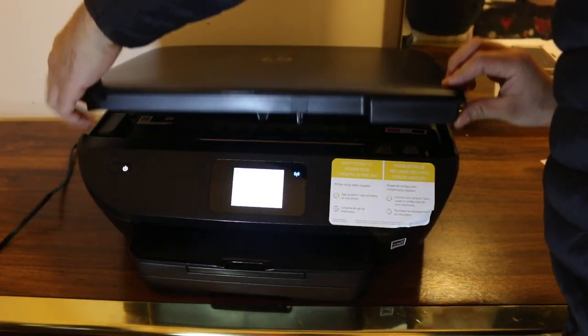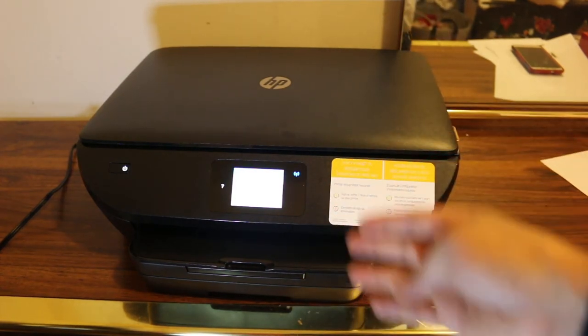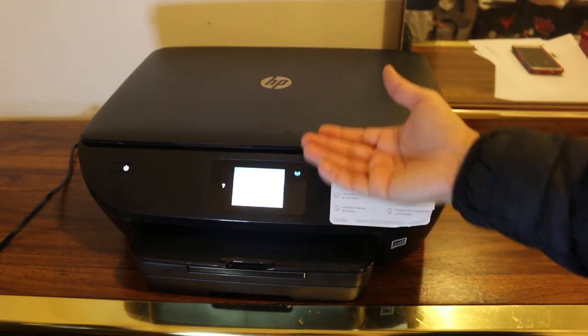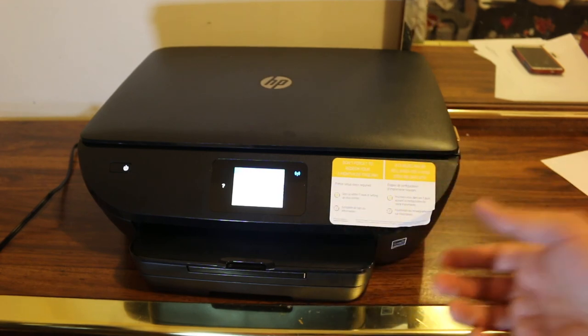On the display screen it will confirm that the cartridges are installed. In case it prints a page, just check the quality of the print, and that's done. Thanks for watching.